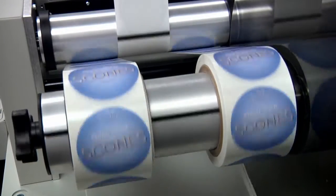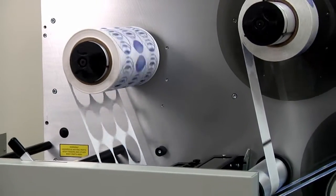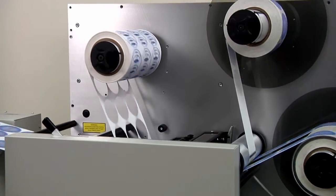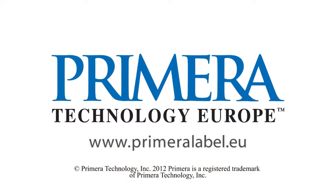Finished rolls are tightly wound and ready for use. To learn more about Primera's label accessories and best-selling LX and CX series color label printers, visit us online at www.primeralabel.eu.